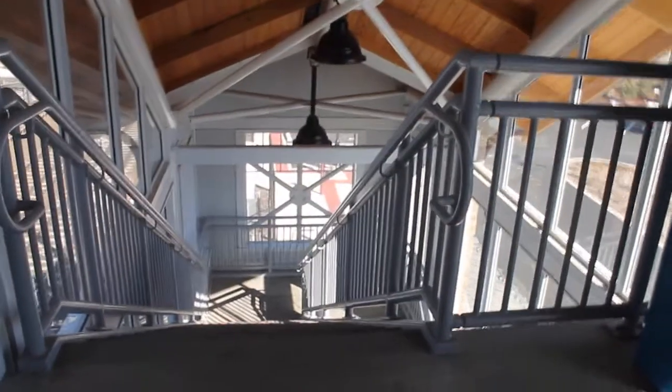There's the control room over there. There's the man-powered elevator, if you want to say that.